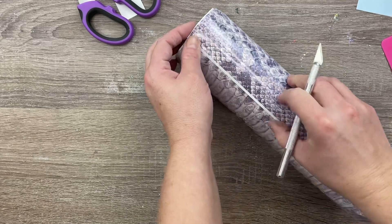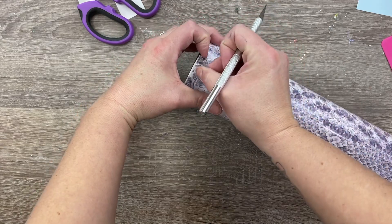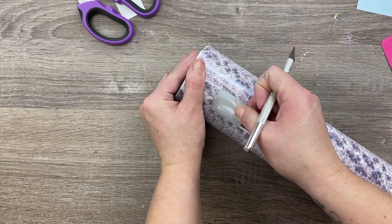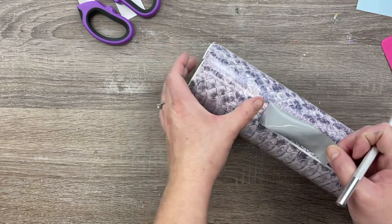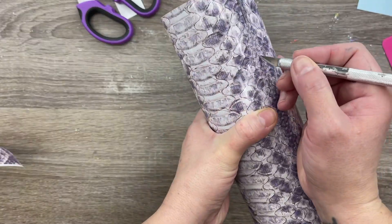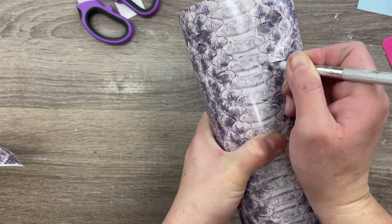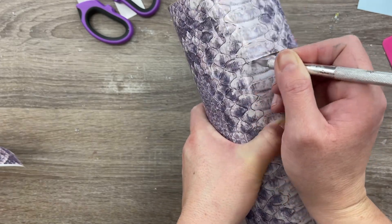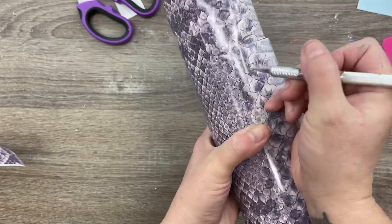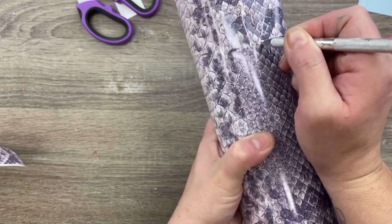Take your time with this — get a nice, clean, straight edge, and then remove that excess. Hopefully what we're left with is a really nice seamless seam with this beautiful snakeskin pattern. We're going to go to the top and trim off the excess vinyl with our craft knife, running it along the edge of the cup, also pushing out any wrinkles or lifting as we go.